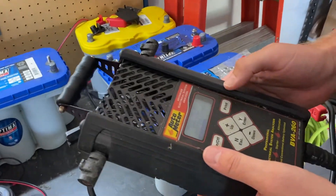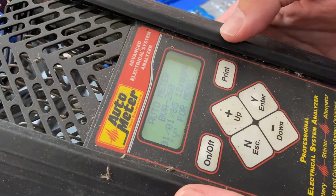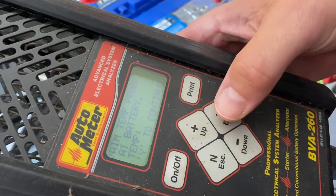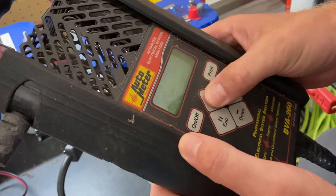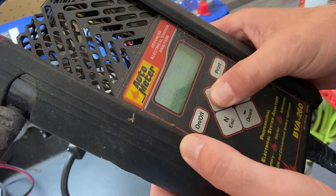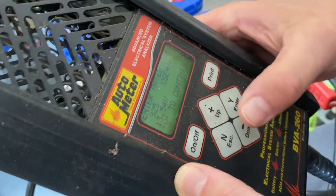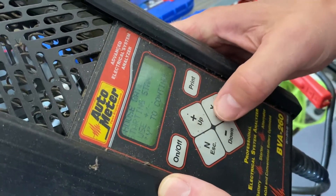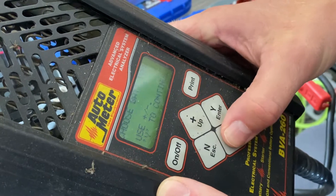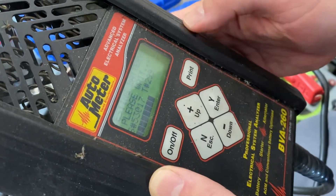We'll turn the load tester on here. This battery is rated at 900 cold cranking amps. The temperature probe reads 89 degrees — it's a warm one. We'll get it up to 900 cold cranking amps, set it as a deep cycle AGM battery, and load test it.